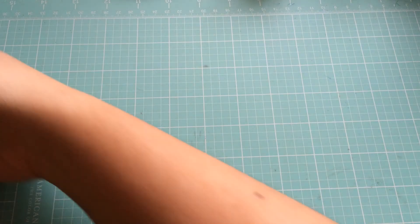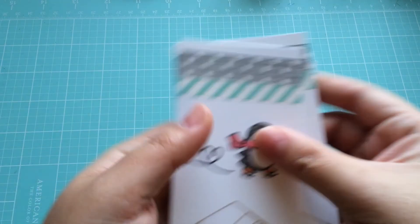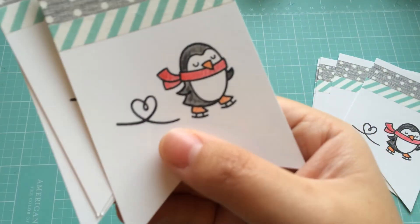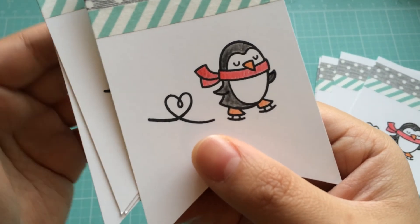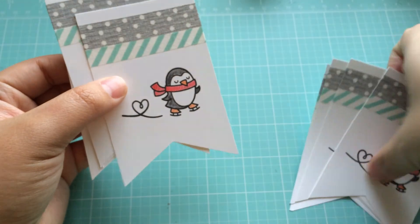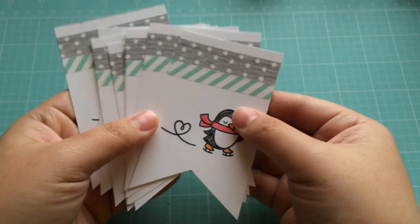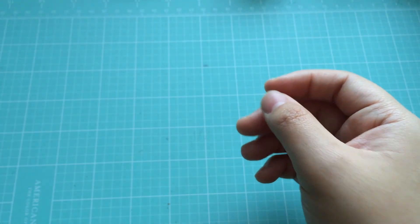I've already got a lot of the stuff cut and prepared already. I like to make mass cards — I like to do the same thing over and over again. It's just easier for me when I'm having to make tons of cards. I'm making 25 Christmas cards this year. I already cut out a bunch of these little banner shapes with the stamped image, which is the penguin with the little heart, and that is from Lawn Fawn. I've already put some washi tape on them and colored in the penguin, so these are all pre-made and pre-done, making it super easy to assemble.